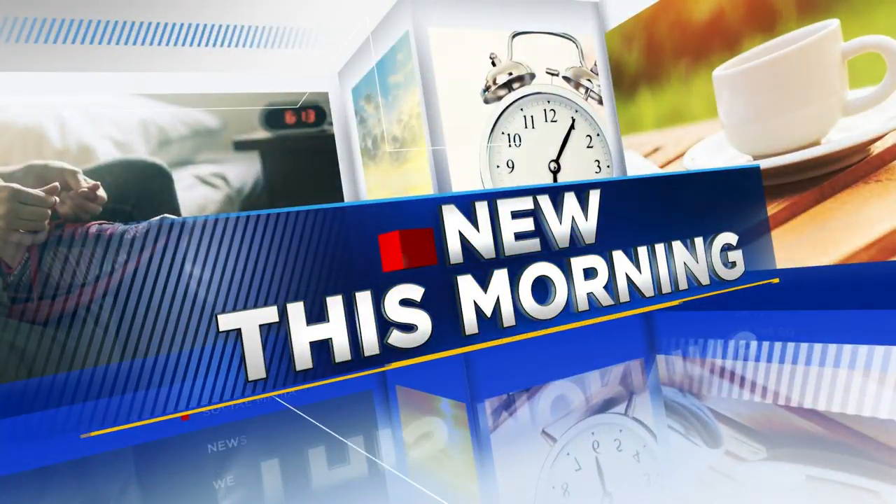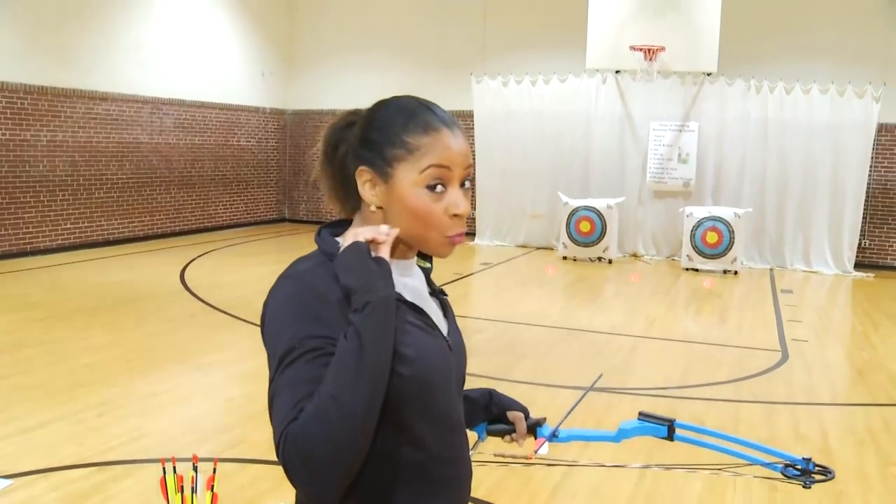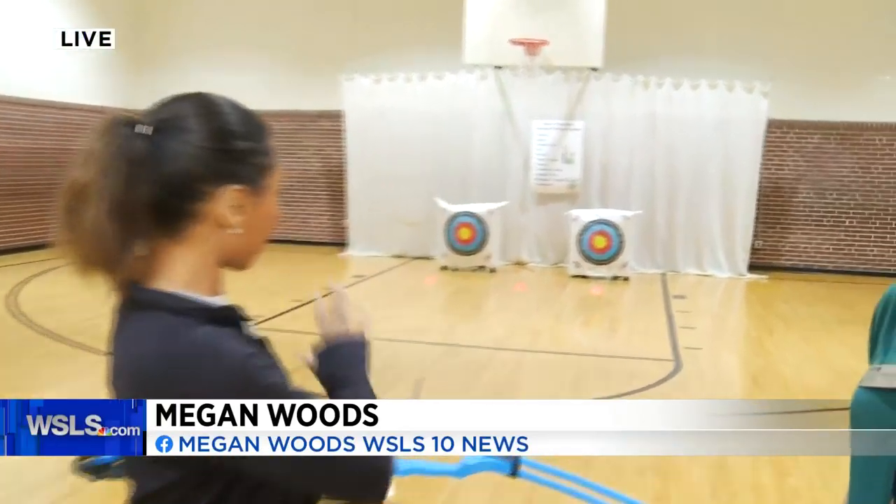Learn the skill of archery as a family. Lynchburg Parks and Rec is now offering classes for adults and kids. 10 News reporter Megan Woods is at Armstrong Gym — she's been getting lessons all morning. So we finally got to see you shoot that bow and arrow. Where did it land? I've been practicing a lot, and you'll be happy to know it landed somewhere on the target.